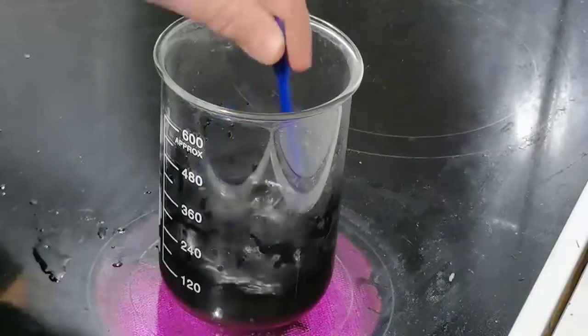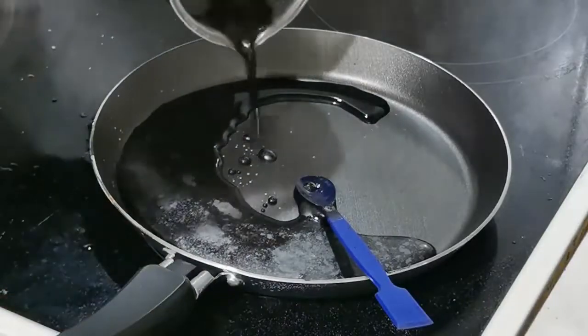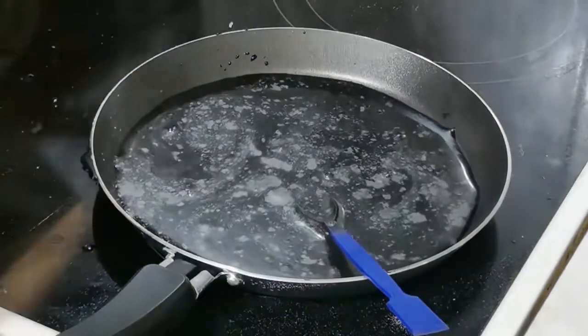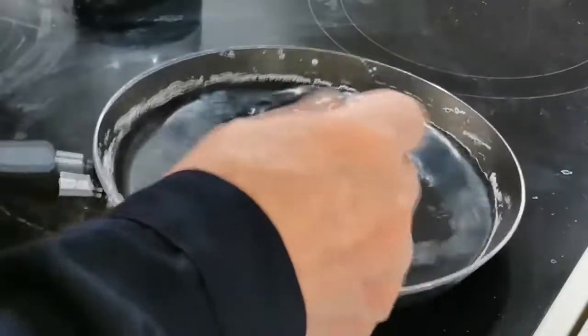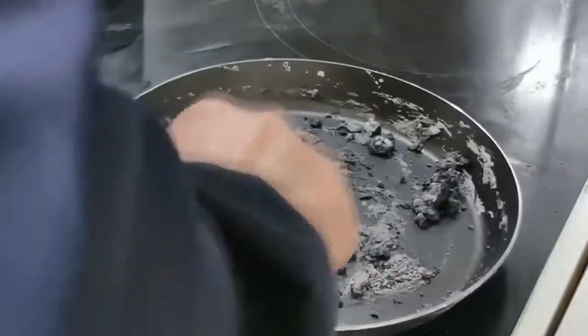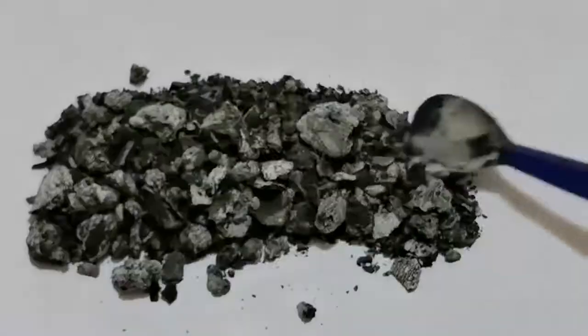Put the glass on the stove. Mix lightly. Wait for complete dissolution and pour the mixture into the pan. You can do without a stove, but drying will take a couple of days. Drying on the stove requires some caution. The formation of mush is a signal to stop heating. The mixture should be completely dry.